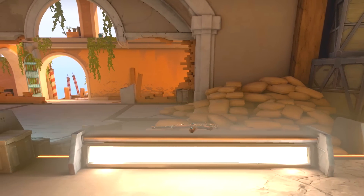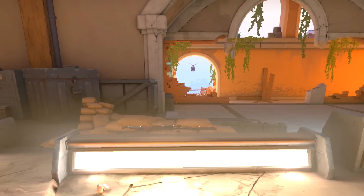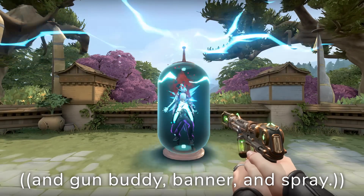On April 1st, 2021, Valorant released the Mage Punk Skin Collection, a steampunk-inspired skin collection having a Marshall, Ghost, Spectre, Bucky, and Knife, with Oniram describing it as follows.